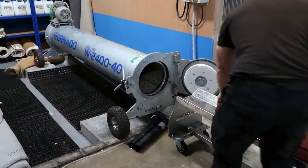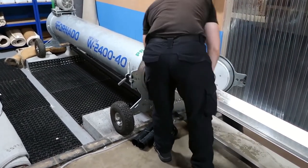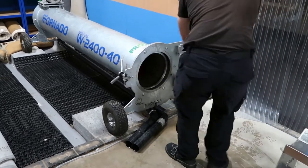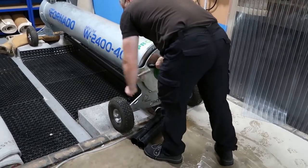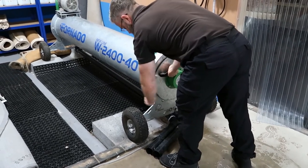The rug has been thoroughly washed. We place the rug into our centrifuge. Here, the rug will be spun at such a speed that all the excess water will be released, helping for speedy drying. No problem with shrinkage, no problem with buckling.